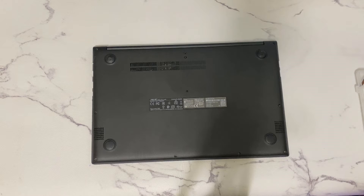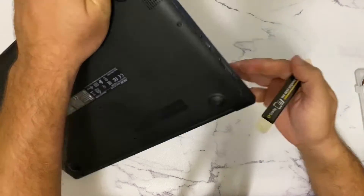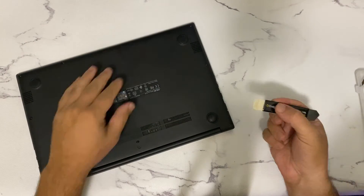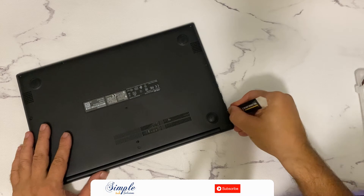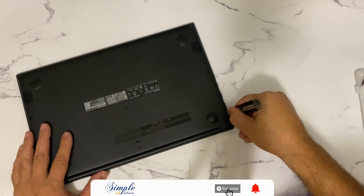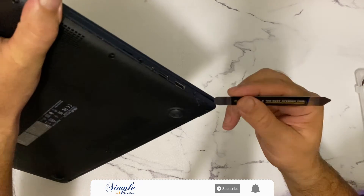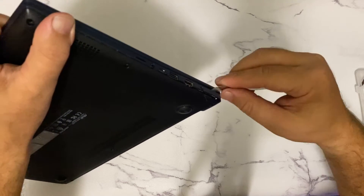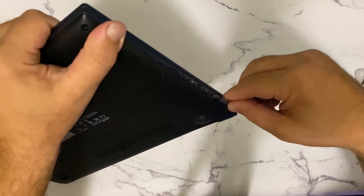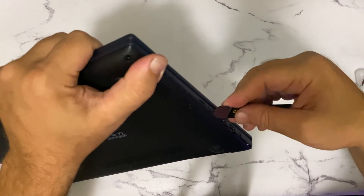Step four: use a metal or a plastic spudger to remove or detach the bottom case. Be very gentle.